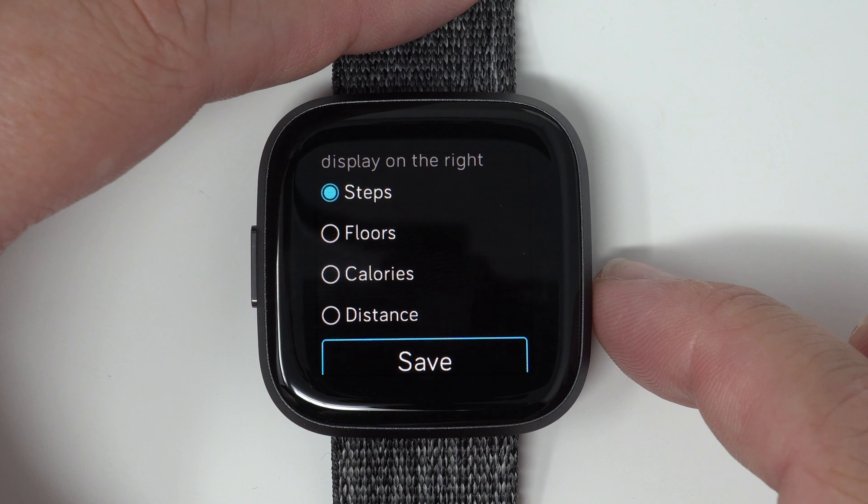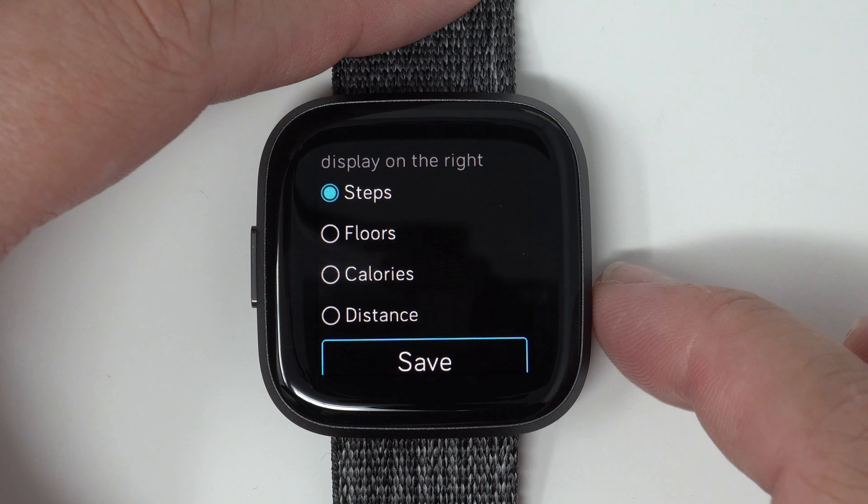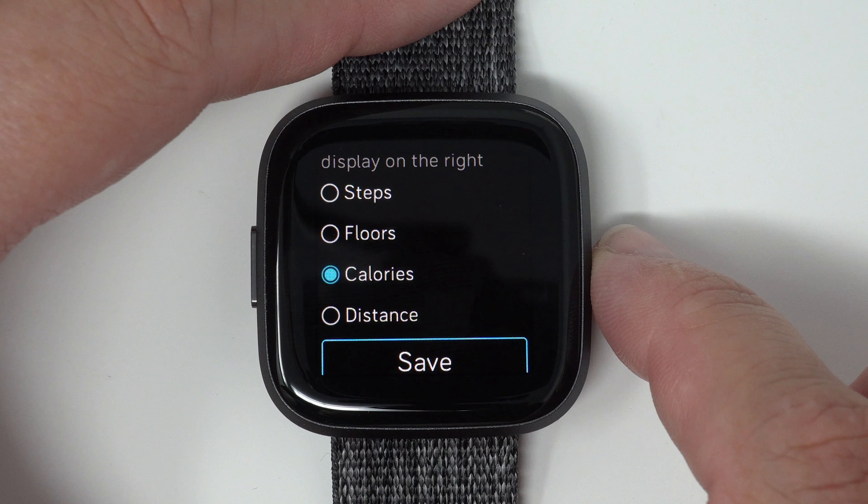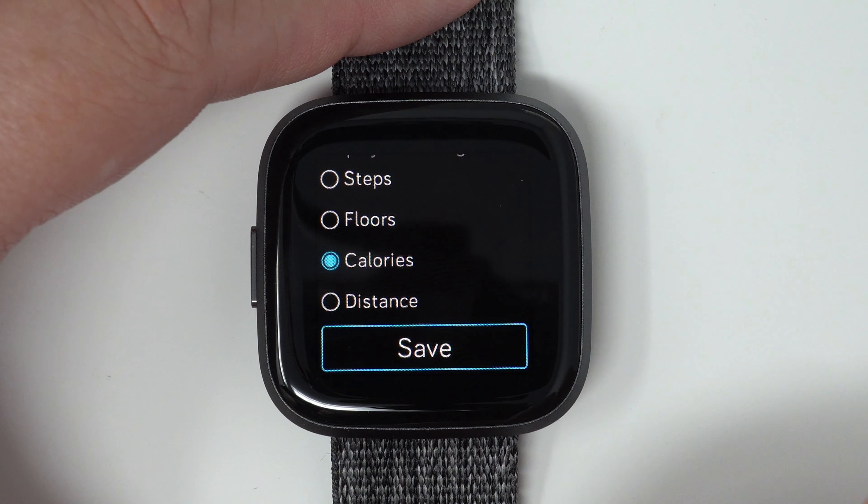It looks like you do have to have two stats — you can't just have one. So I'll go ahead and choose calories for this one, and then you can tap save.